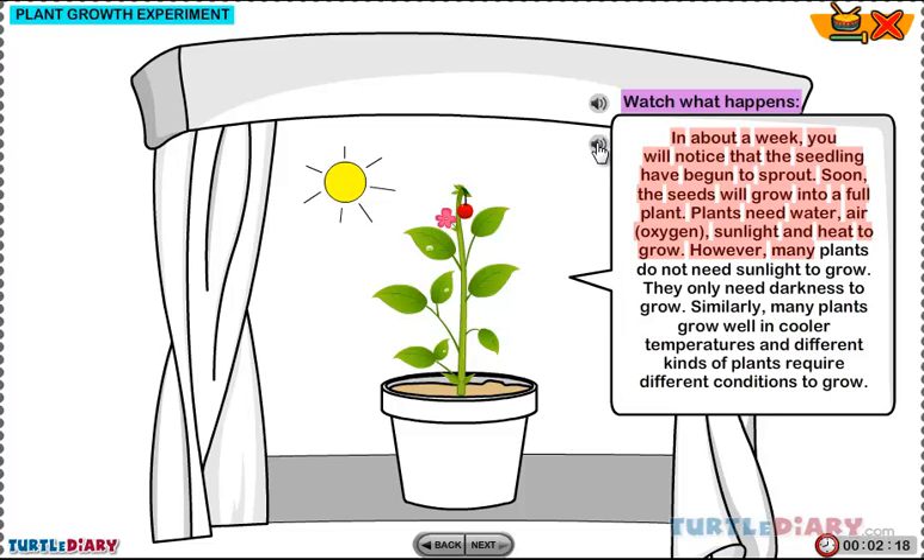However, many plants do not need sunlight to grow. They only need darkness to grow. Similarly, many plants grow well in cooler temperatures, and different kinds of plants require different conditions to grow.